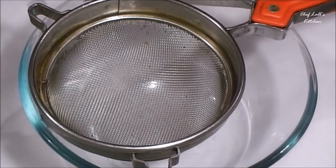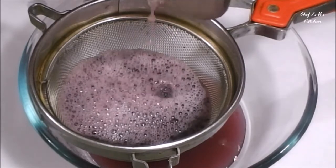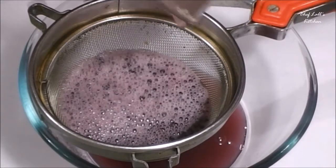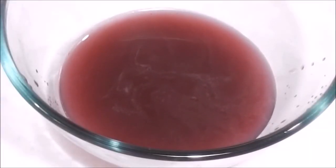Then take a sieve or a strainer and a bowl. Pour the grape juice onto the strainer, because we don't need the skin of the grapes — we just need the extract. Just like this.